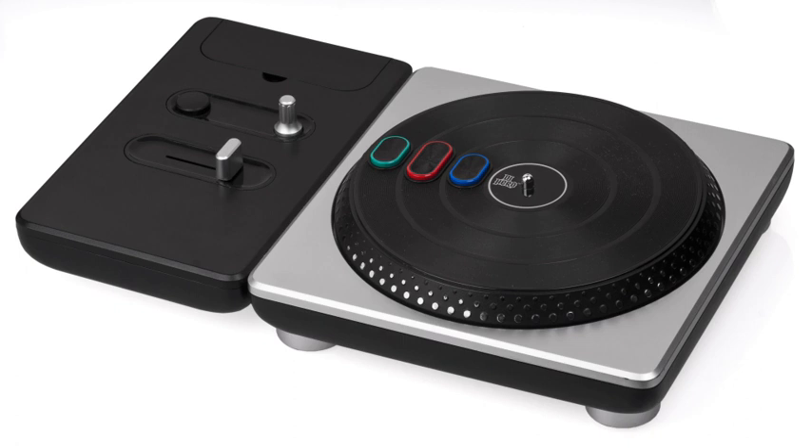DK Bongos are a unique controller for the Nintendo GameCube designed for the Donkey Konga series of rhythm games. The controller is based around two barrel-shaped bongo drums, each of which can detect when it is hit. It also features a microphone for clap detection.